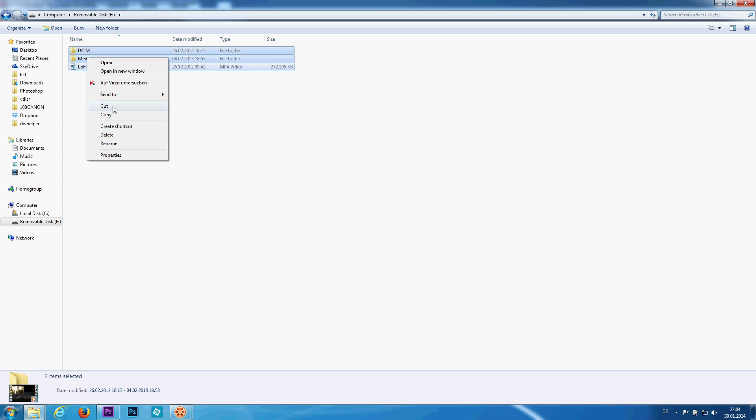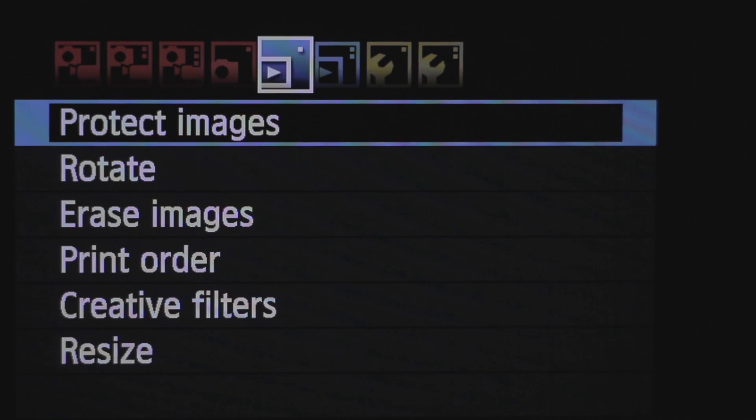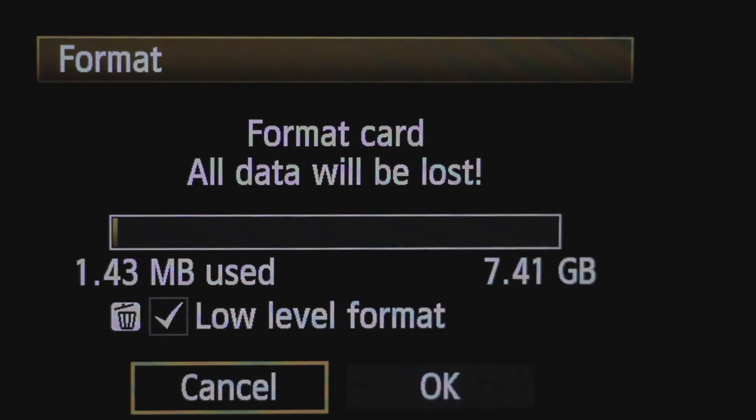Now you need to format your SD card. Make sure there are no important files anymore on it, because afterwards the card will be totally empty. Put the card into your camera, go into the menu and press format.